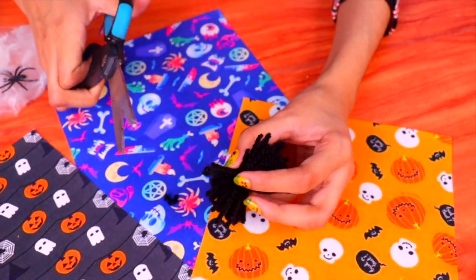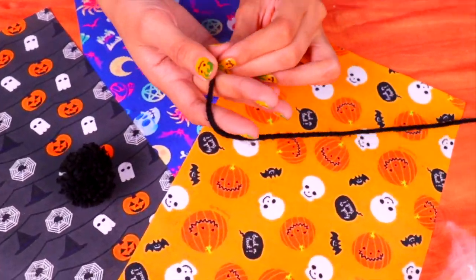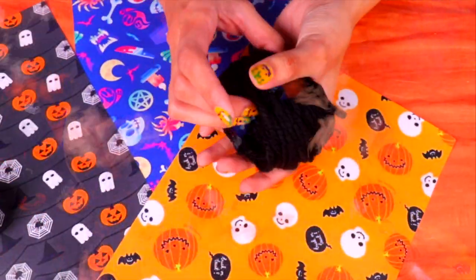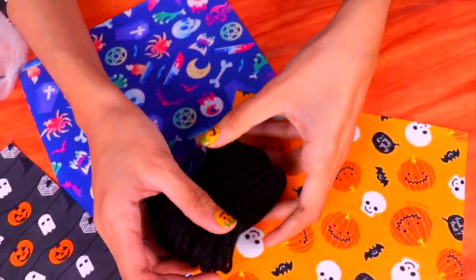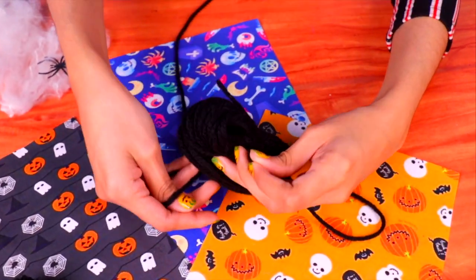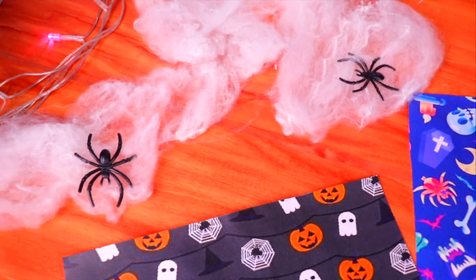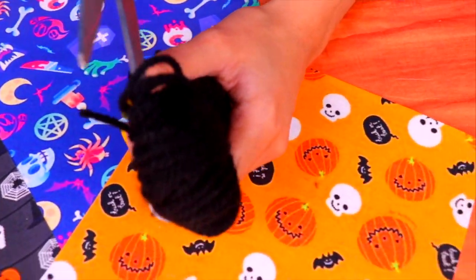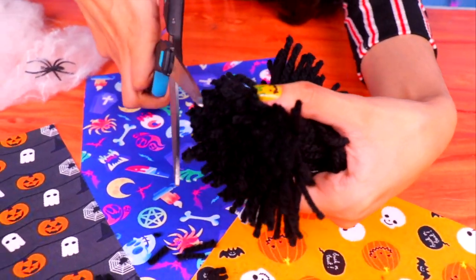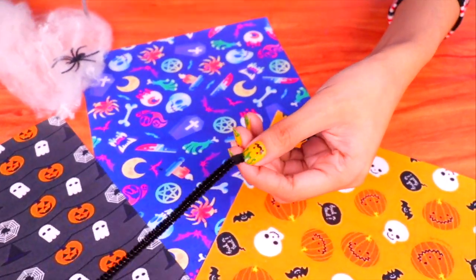We'll cut the edges exactly like last time and end up with a shape like this. Now trim it until it's all even. That's the little ball — now we're going to make a bigger one. Wrap the wool around your hand until you have a fluffy ball. The first little ball is going to be the head of our spider, so we need a much bigger one for the body. Use some wool to tie tightly around the middle, then take the scissors and cut along the side to make it super fluffy too. Now let's trim it and it'll start to take the shape of our spider.